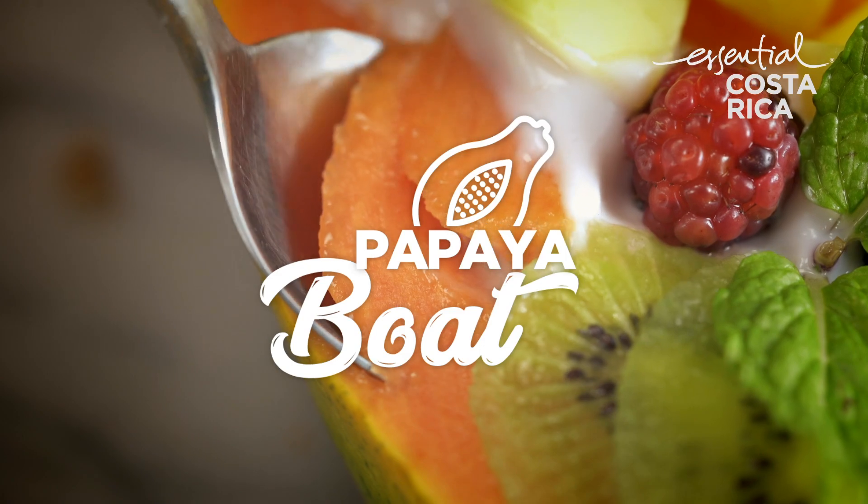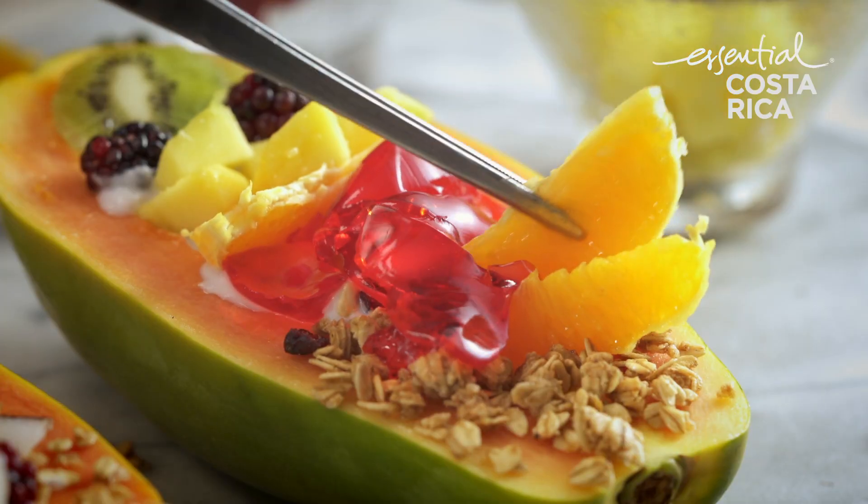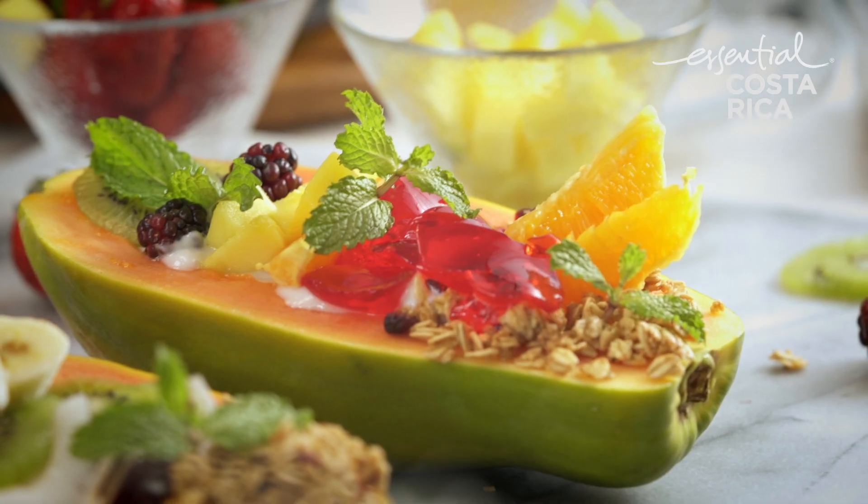Today I'm gonna teach you how to make a beautiful papaya boat. You can just put a bunch of flavors in it and have it as a brunch or a dessert. So let's cook.